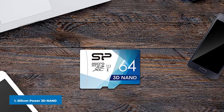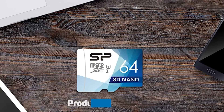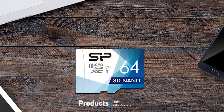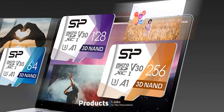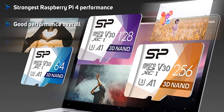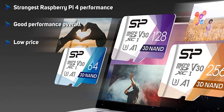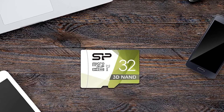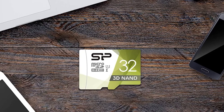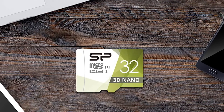At the first position of our list we have the Silicon Power 3D NAND, for a price of just $6.99 — $5.99 at publishing time. The Silicon Power 3D NAND achieved the highest speeds on the Raspberry Pi 4 in almost all the iozone tests, especially with fork random writes. It also, by a hair, loaded all our apps fastest on the Pi 4, though its boot time was second slowest.